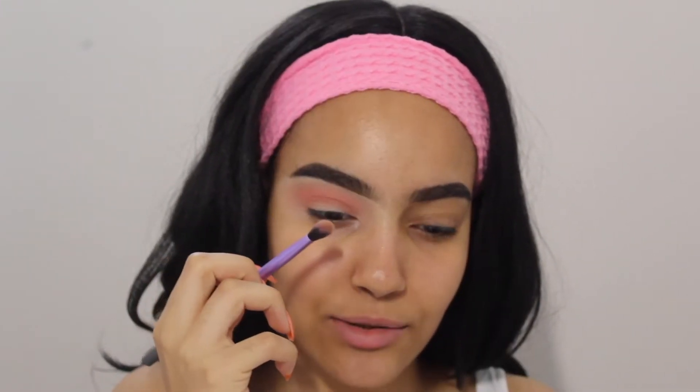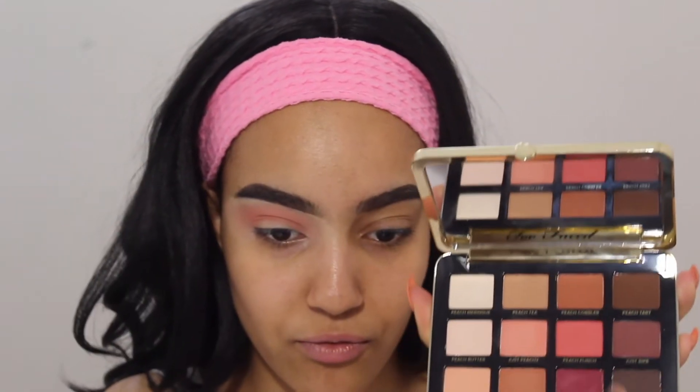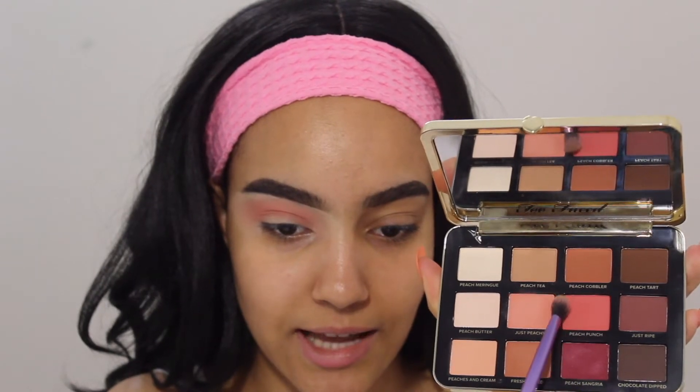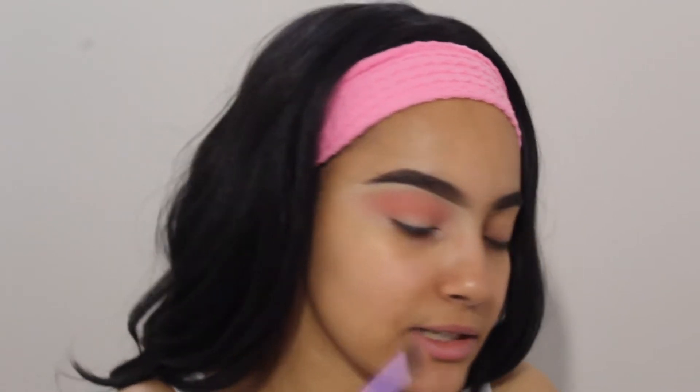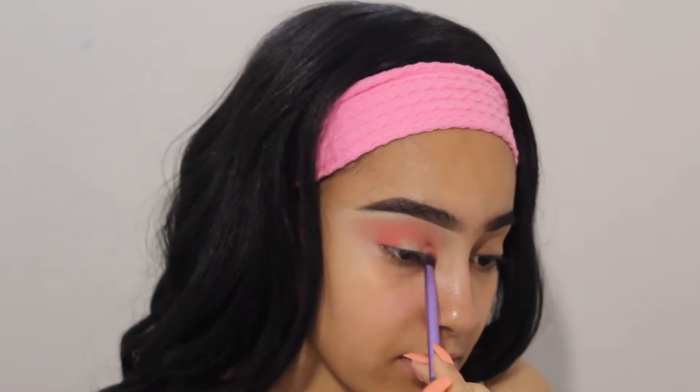So pretty! I'm gonna take my Real Techniques base shadow brush — the one that kind of low-key looks like the MAC 217 — and I'm just gonna take the shade Peach Punch right here. This is actually a really pretty shade; it's probably the brightest shade of the whole palette. Today we're gonna do a half cut crease. I know it's really basic, but an all-matte half cut crease just always looks good.